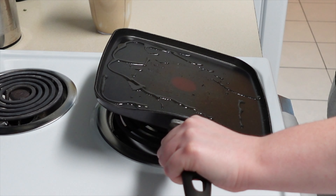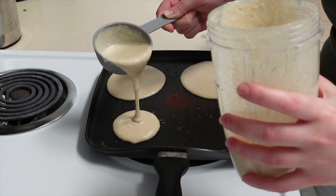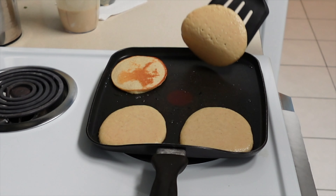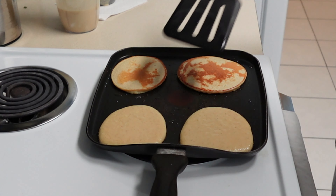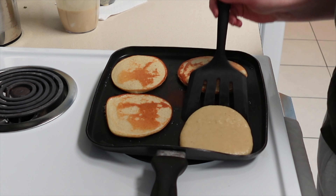After drizzling avocado oil onto the pan on low-medium heat, I'm adding my first batch of pancakes. It's been approximately five minutes by the time I start to flip, but this time will change based on many variables — so flip once you can easily slide the spatula underneath without dragging and tearing the pancakes.